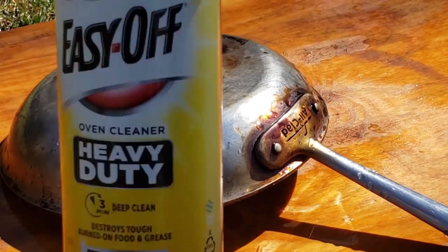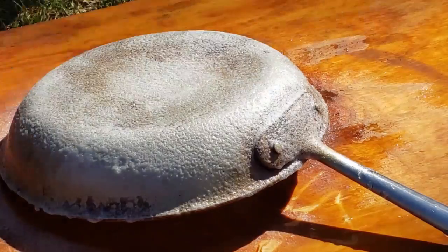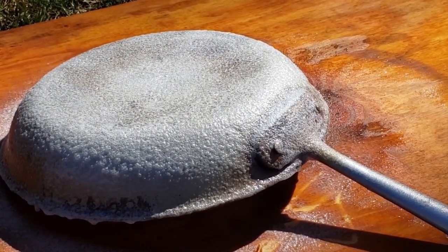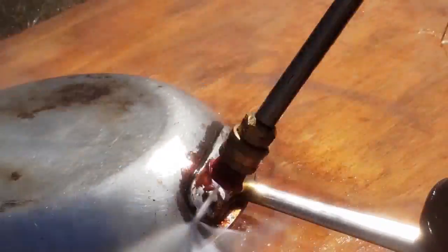So then I tried some Easy Off heavy duty oven degreaser. I sprayed the whole frying pan and let it sit for about three minutes before I tried to pressure wash it. I was amazed — it actually started to work. Some of the grease started to come off, not all of it, but just a little bit.